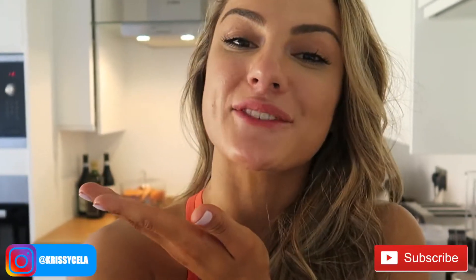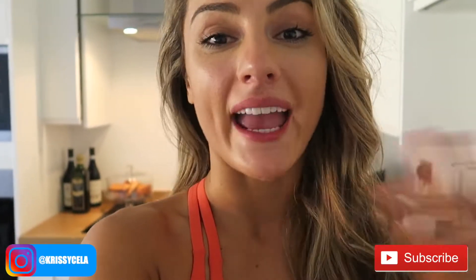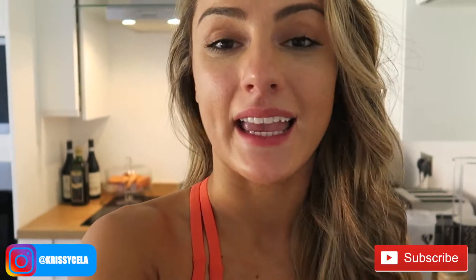Make sure that you subscribe to this channel and that you are following me on Instagram. Comment down below for any future videos you'd like to see, and give this video a thumbs up because it supports my page and helps me produce more content for you guys.